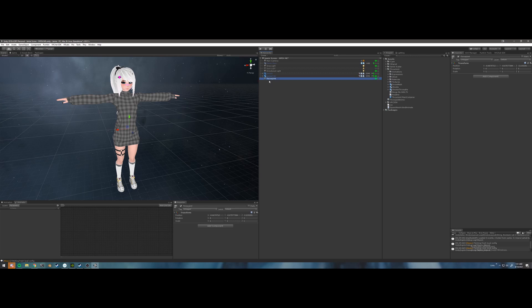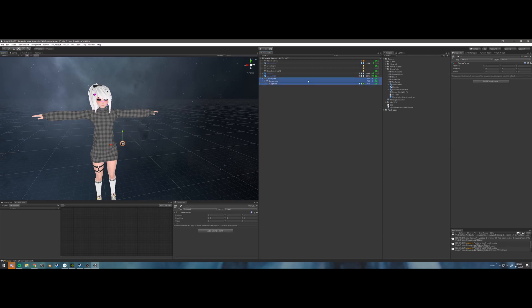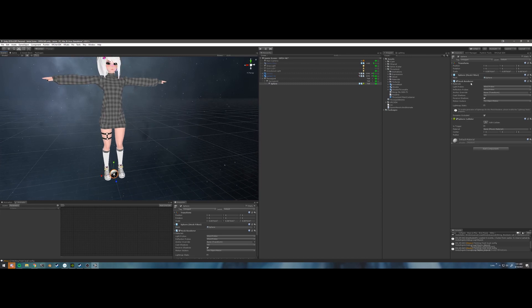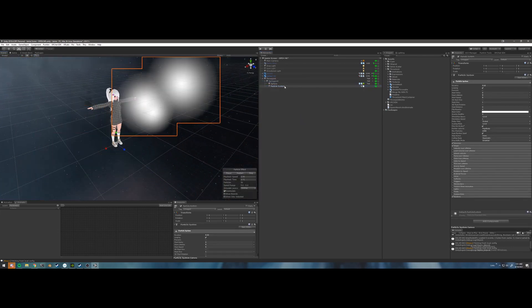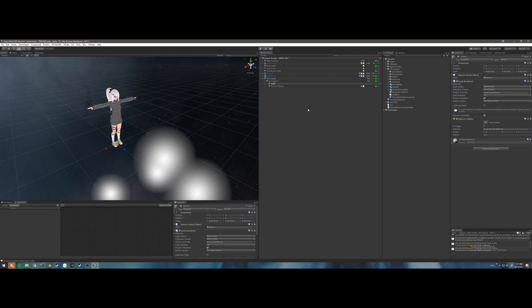I'm going to start by creating the container. We're going to call this throw joint — it's a new empty. We're going to right-click and create another empty called spring joint, and then right-click to create a 3D object sphere. I'm going to scale it down to where I like it, and then click all of these and zero the position. This looks a little bit too big, so I'm going to scale it down a little more and make note of this size.